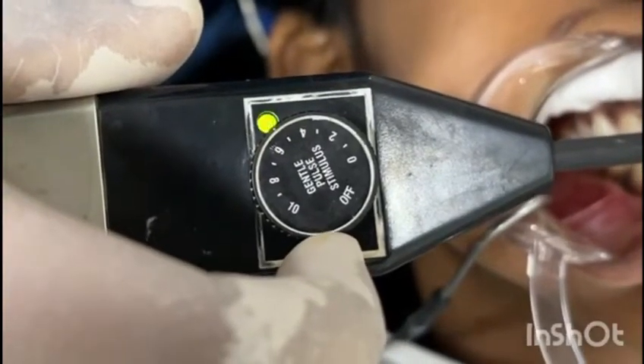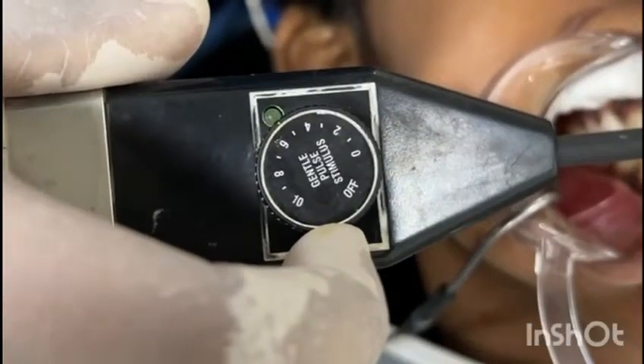The adjacent teeth and opposite teeth should also be tested. No response indicates the tooth is non-vital.